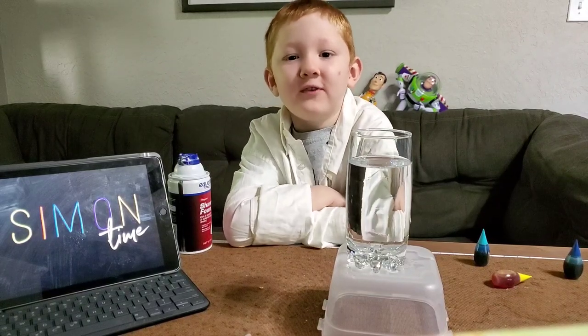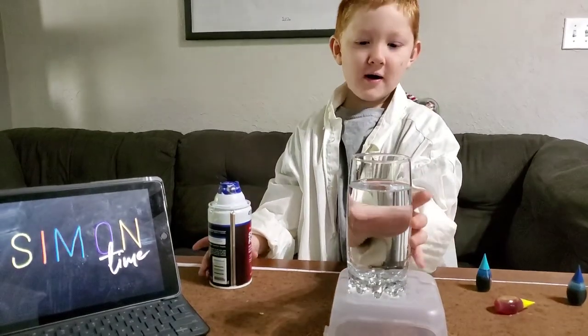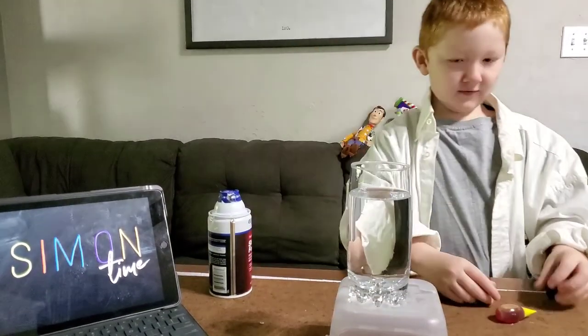Hi, I'm Simon. Today I'm going to show you how to make a rain cloud with shaving cream, a glass of water, and some food colouring.